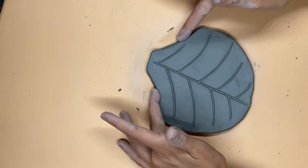And voila, you've created a beautiful ladybug and leaf lantern. Hope you're excited for our next project.